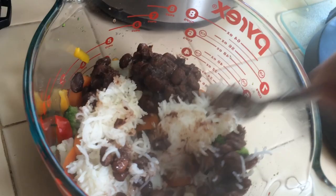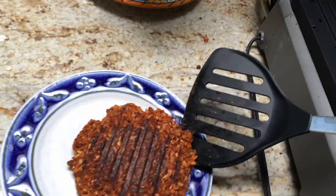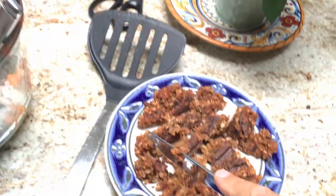Now my burger. Here it is — my golden crispy veggie burger. Take it out, on the plate. I've got a knife and I'm gonna cut this thing up a little bit. I cut the burger up into pieces and I'm just gonna dump those pieces in there. There's my lunch.